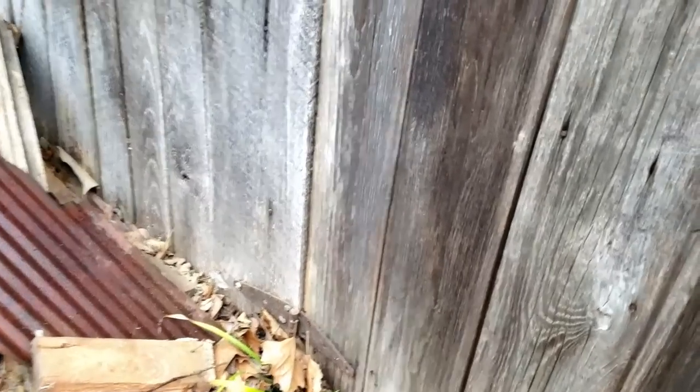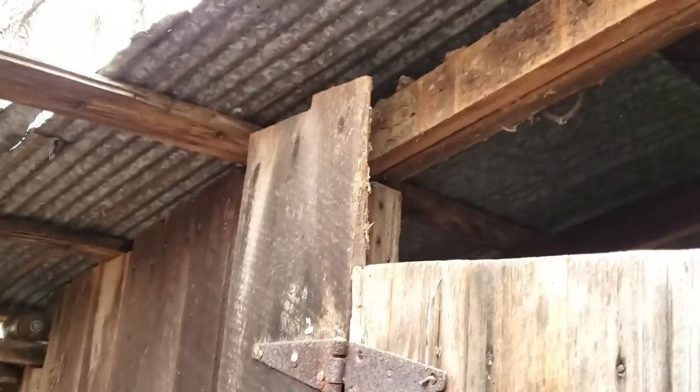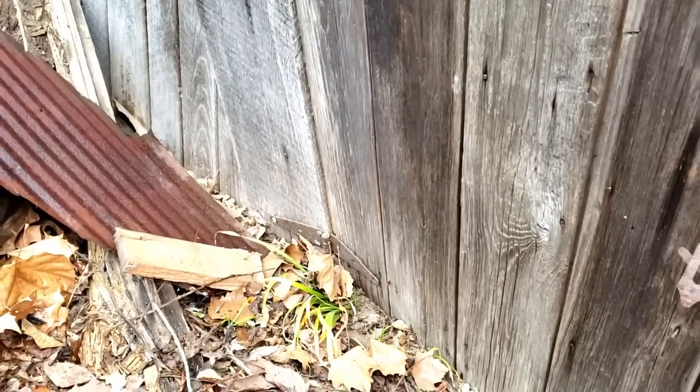I'm just going to take it with the board that the hinges are attached to. All I did was take the crowbar up there and loosened it a little bit, and the whole thing came off. So that's all one piece. There's a table for you, Curtis.